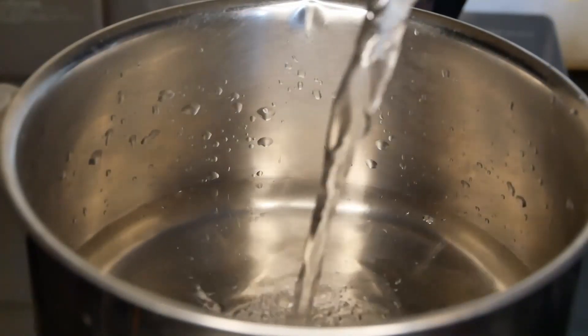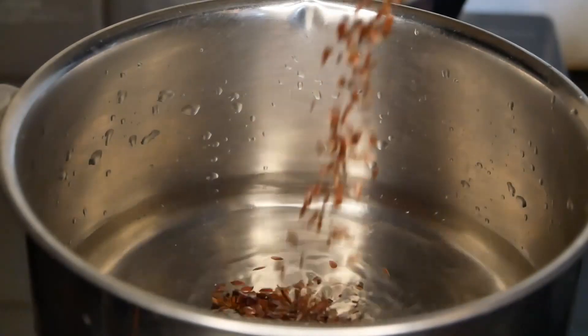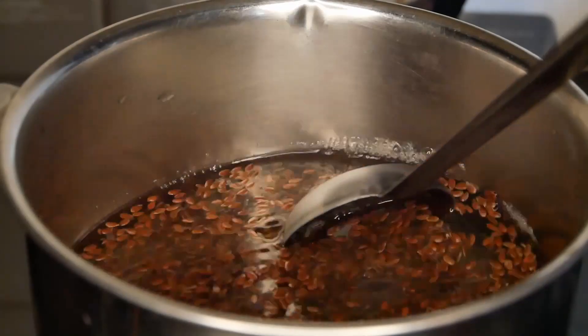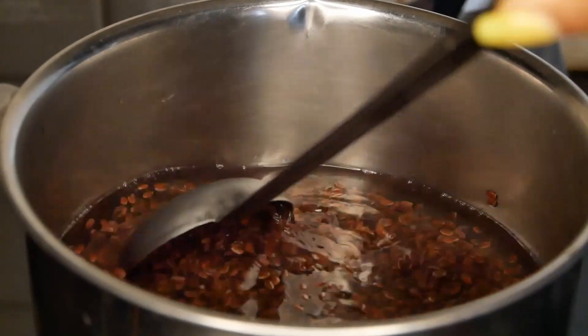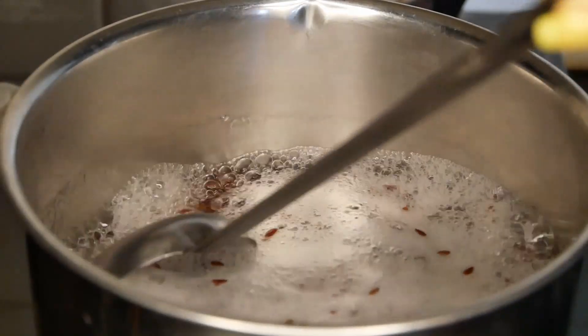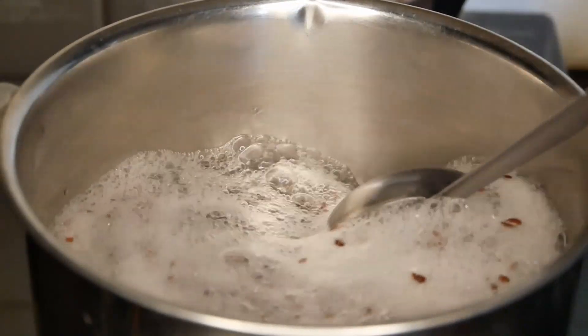For the Flaxseed Gel, the proportion is 2 glasses of water and I am going to add half a glass of Flaxseed.